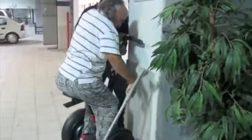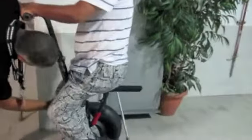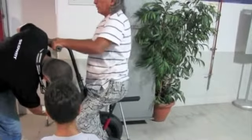The Segway itself holds its own balance. Once you're away from the wall, it holds its own balance — you feel safe. Now you have to learn how to adjust yourself and balance yourself with the Segway.